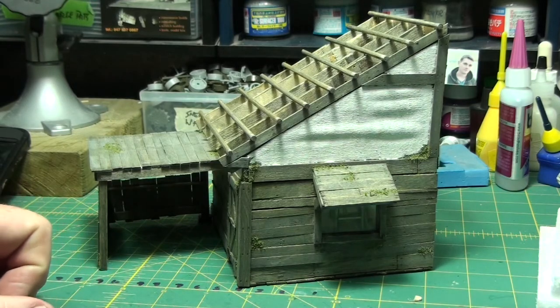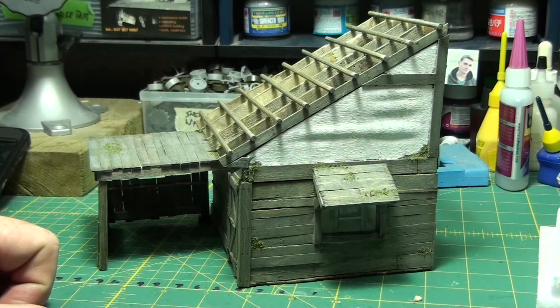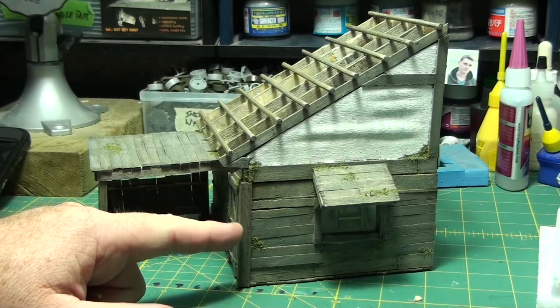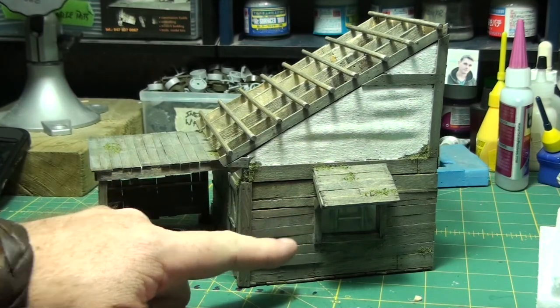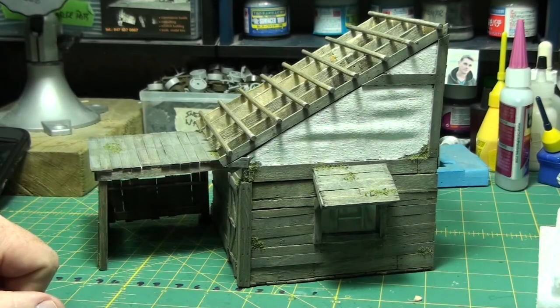It took me three days to build this thing, so it didn't take long at all — it was fairly simple. I didn't really have a plan for this; I had a rough idea what I wanted it to look like. Once I built the lower part — the main box — then I decided where it was going to go. Once I had the walls and floor built, then I decided what I was going to do with it. I already knew what part of the story I was going to tell.